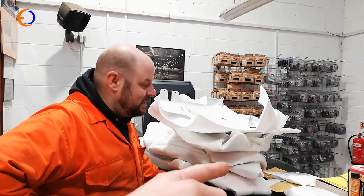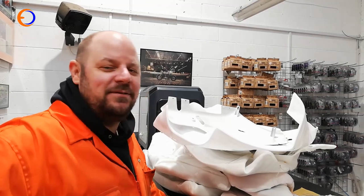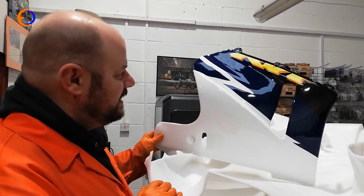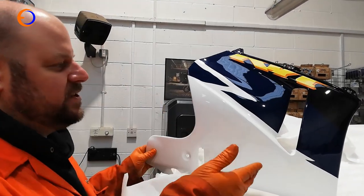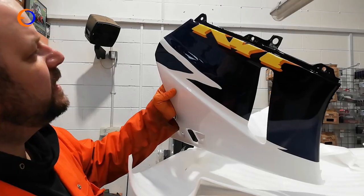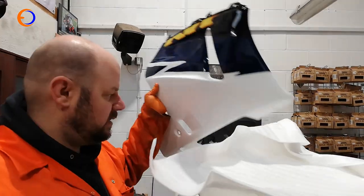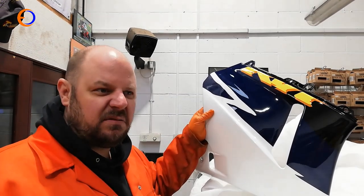Adam has been shopping again for the RVF, this time for new bodywork. Is it the finest chinesium? Absolutely — you could not get better Chinese unless it was on a plate with half dog. The finish looks alright on it, but it was incredibly cheap compared to original.